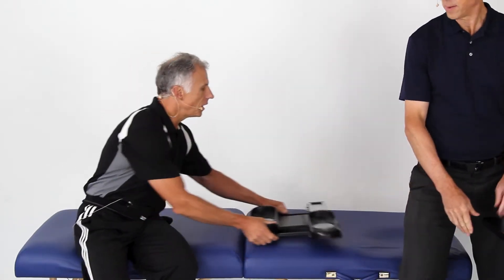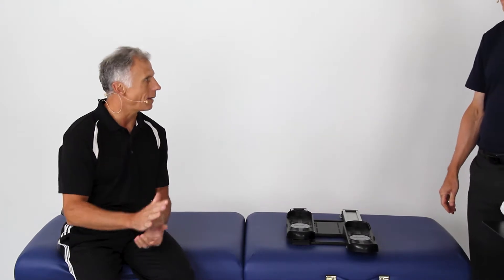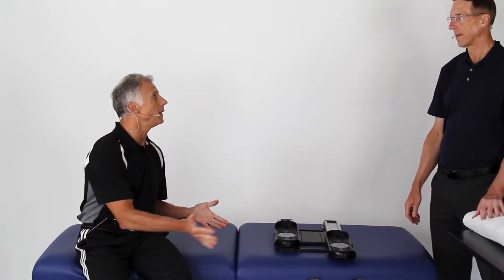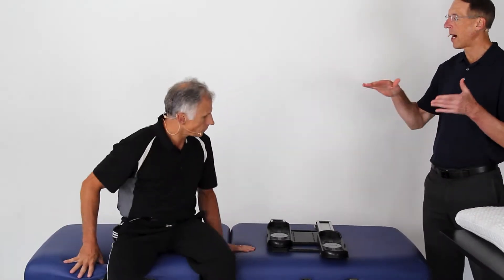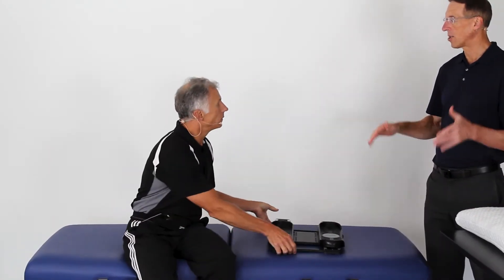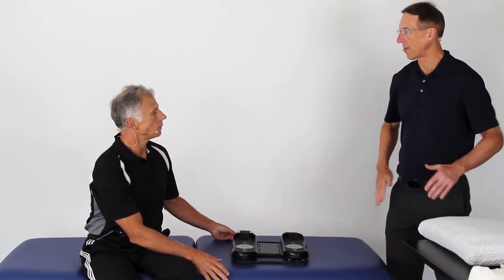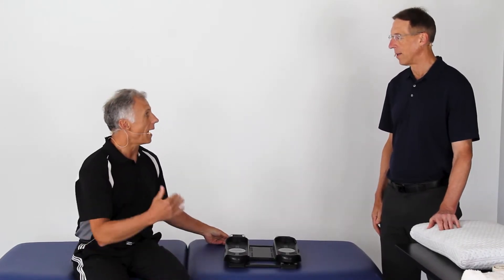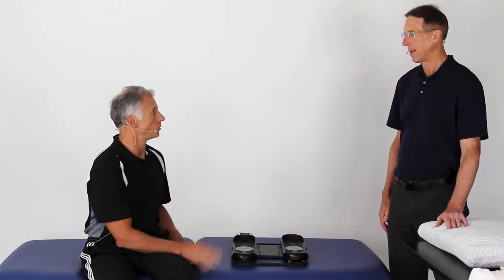Oftentimes if you've got a painful hip, it's hard to walk on it, weight-bearing is painful, and it's so weak that you can't do that anyway. So we need to work in bed with exercises without a lot of weight-bearing on the hip. Because if your hip is hurting and you try to do squats, it just flares it up. These exercises can be done in the hospital bed right after surgery.